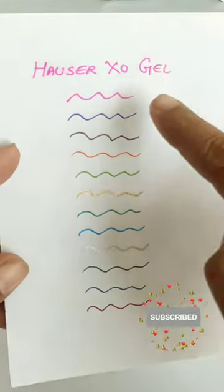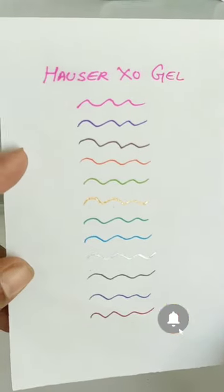So guys, if you like Houser Exo's Color Gel pens, please like this video and subscribe to the channel. We will see you in the next video.